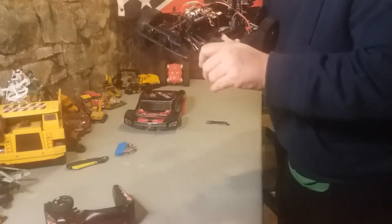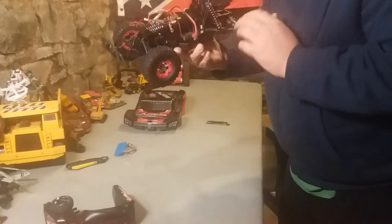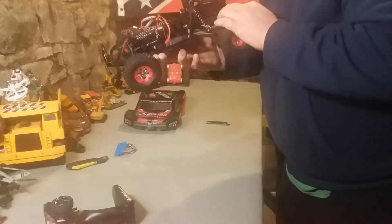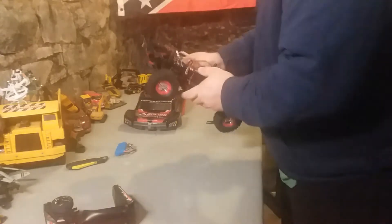That's a pretty strong servo. Drivetrain seems pretty good. I'm liking it already.